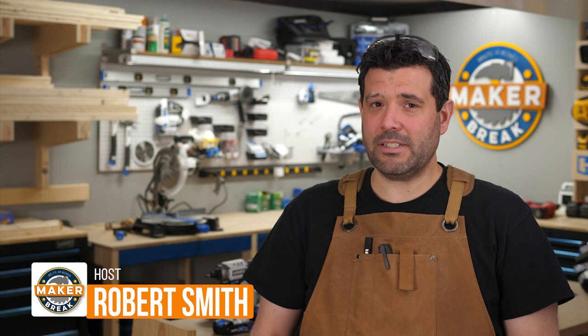Hey guys, welcome back to Maker Break where we share our favorite maker videos of the week, then we challenge ourselves to build a project of our own. I'm Rob, my co-host Sarah of course is at home like a lot of people. Good news is if you're missing her, you'll be able to catch her new show right here on Belts and Boxes called Sarah's Top 5 DIY starting this week. For now, let's get to our favorite maker videos of the week.